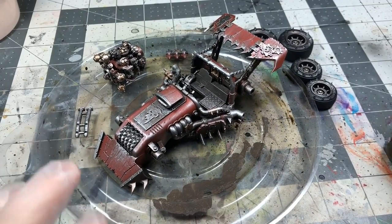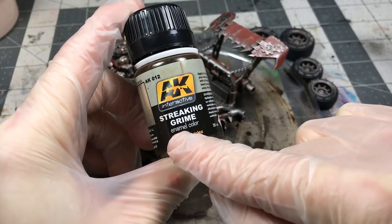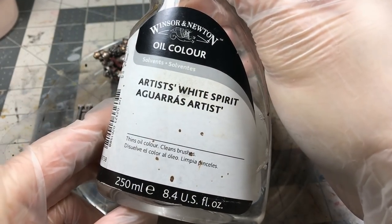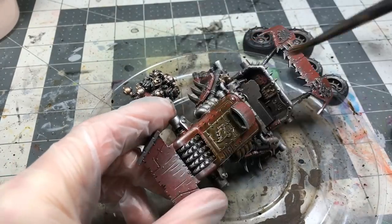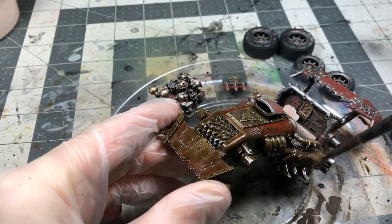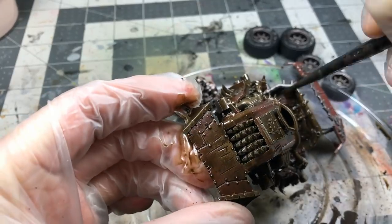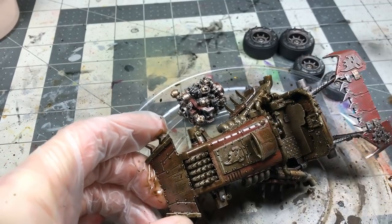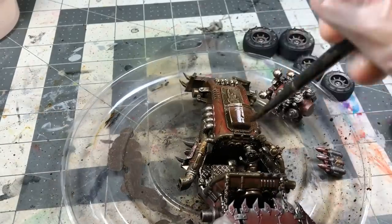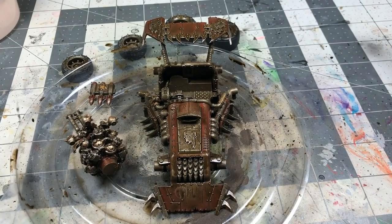All these stages were leading up to using AK Interactive Streaking Grime. This is an enamel paint, so it's not thinned with water — it's thinned with mineral spirits, listed here as white spirits. It flows unlike anything else; if you haven't used enamel paints before, it moves very easily and stays wet for a considerable amount of time. I coat the entire model in this — it can also be passed through an airbrush — but this time I brushed it on.